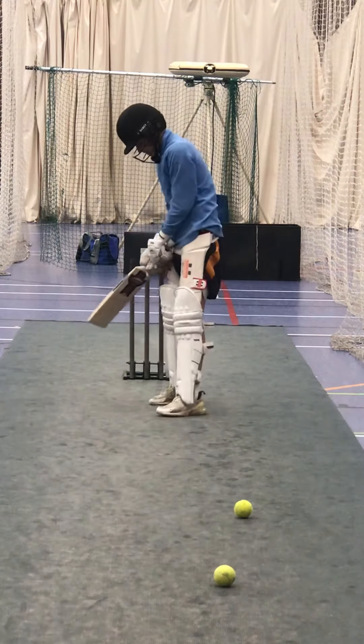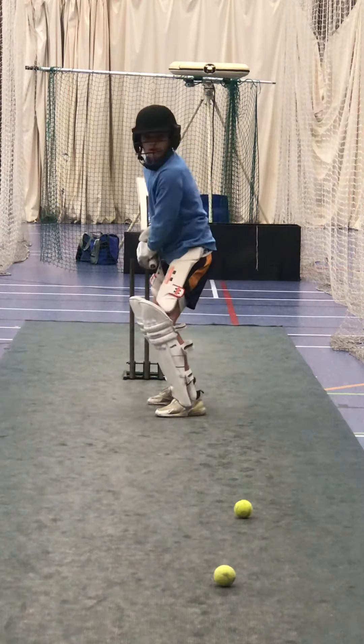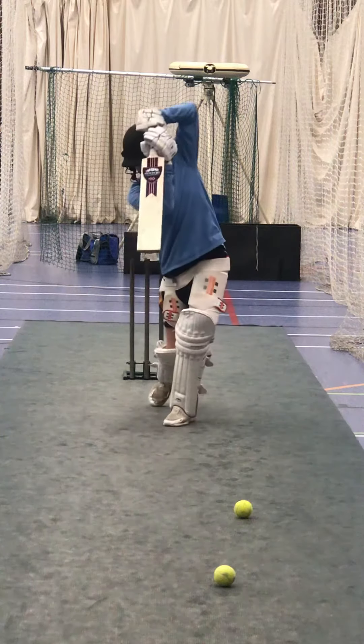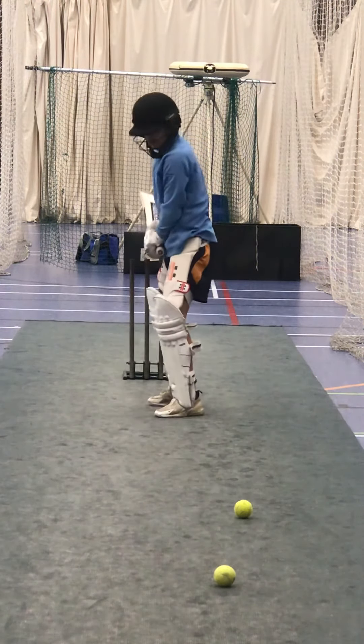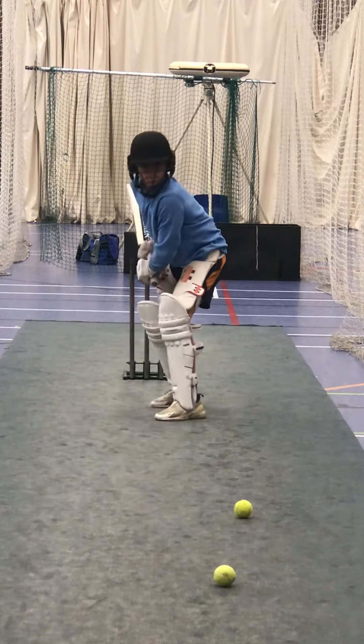Keep checking your head Harley, it needs to be in front of your foot. Head needs to be in front of that left foot. If it's not in front you're leaning back. A bit wider that stance, wider feet. Good. Ready, weight lean in.